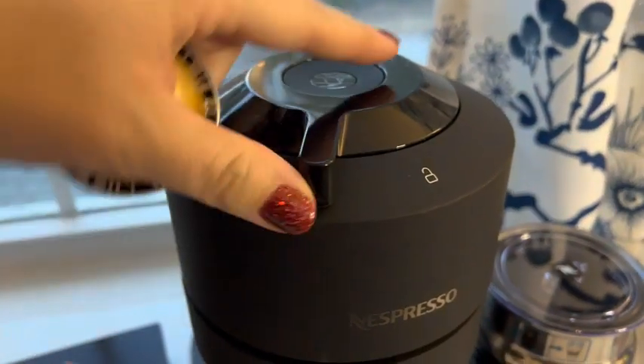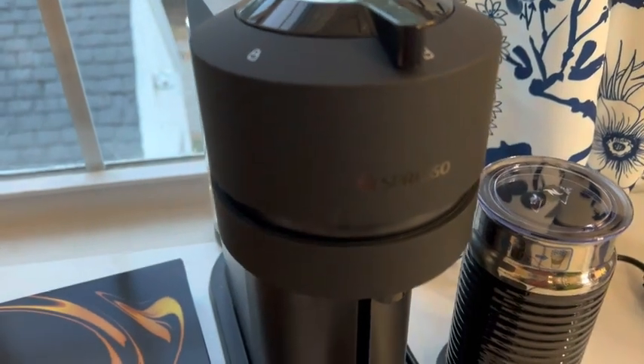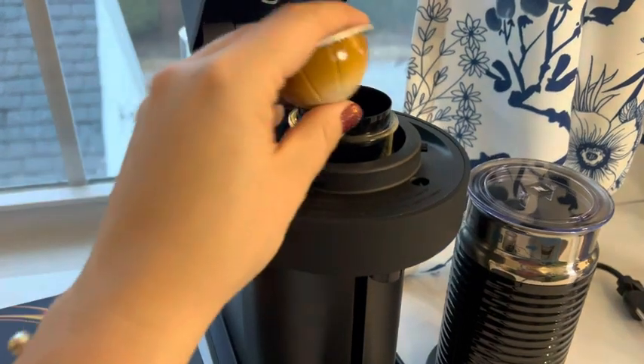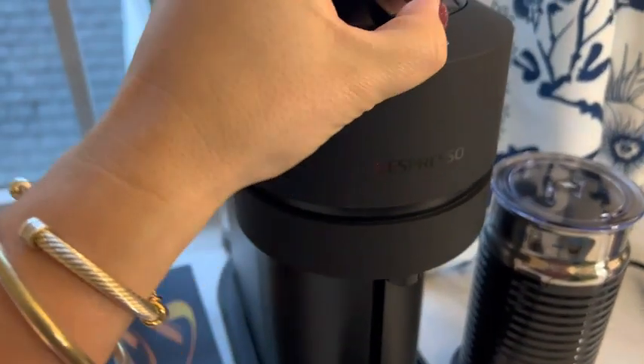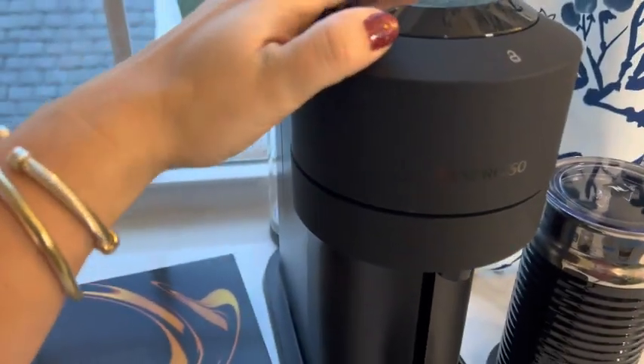Over here, this is how you can unlock it. You're just going to twist this little dial to the side and you see that it pops up for you. Easy peasy. Put your pod right here into the center and then you're going to close it again and it just pierced it. Let's lock it up. I'm doing it with one hand so it is a little finicky.